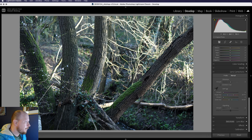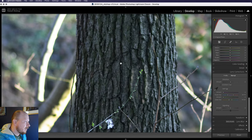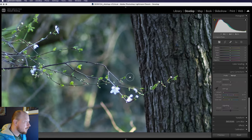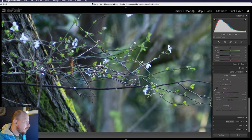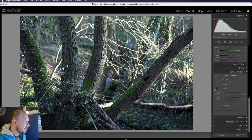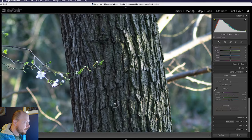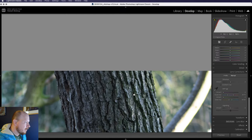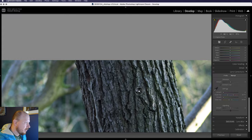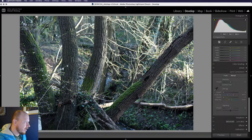At f4 we're starting to get a little bit sharper, with still a little bit of chromatic aberration, probably less than before. At f5.6, this is where things really start to tighten up — we've got a lot more sharpness. There's a little drop-off at the edges but not bad really, pretty consistent across the frame.